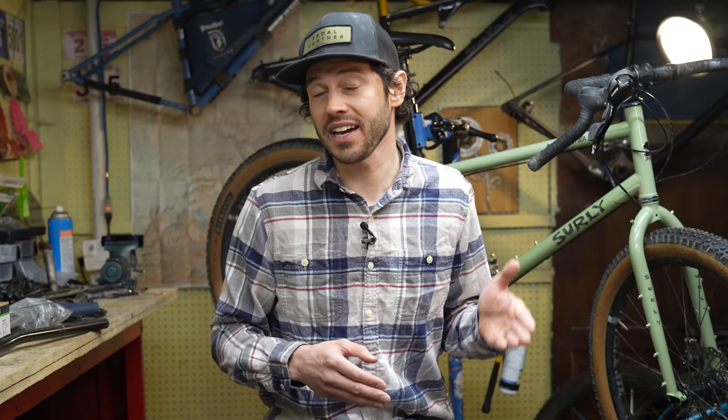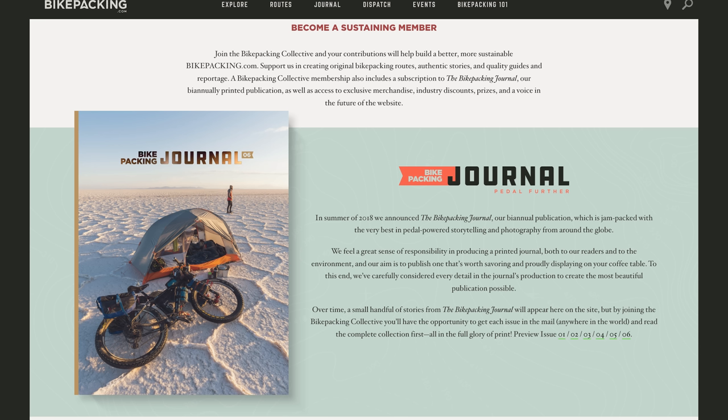Hey everyone, so if you like what you see in our videos, hit that subscribe button and notification bell. And if you want to help support us a little bit more, you can do that by signing up for the Bikepacking Collective. This is Bikepacking.com's annual membership that includes industry discounts, monthly giveaways, and twice a year you get the Bikepacking Journal. I've provided a link below with more details.